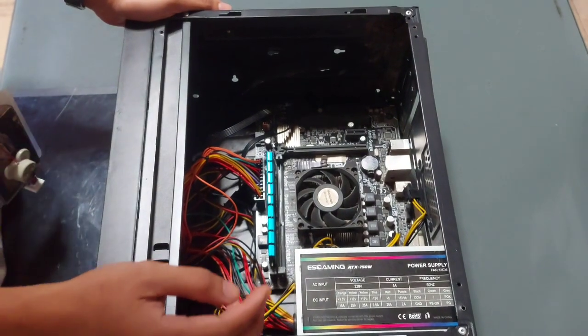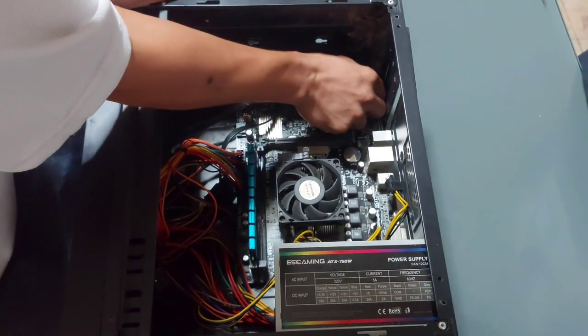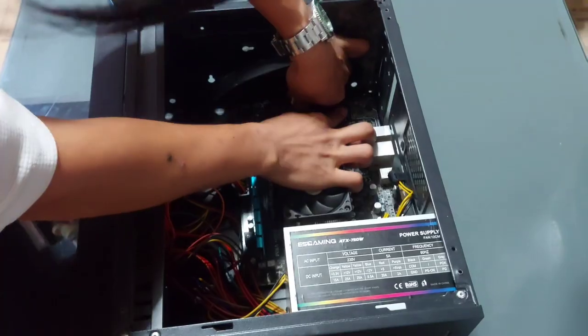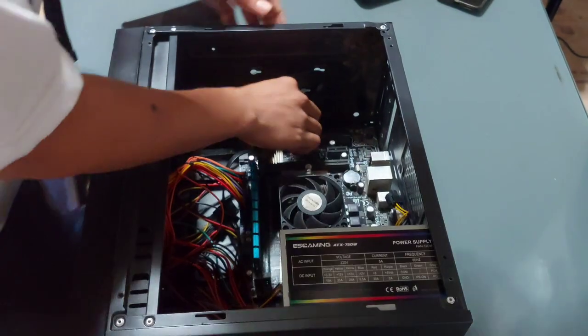Next, we are going to disconnect all the connected cables. Locate the cables from the power supply connected to the motherboard, hard drive and other components. Gently unplug them.